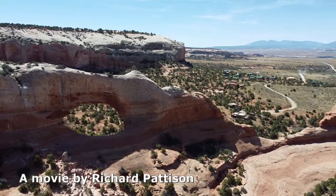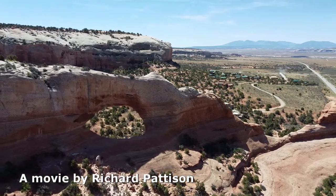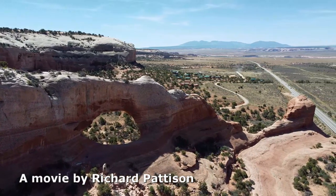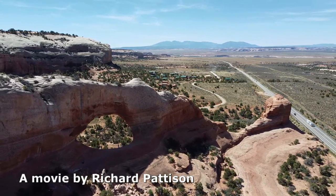Wilson Arch is certainly worth the drive from Moab. The quality of climbing isn't necessarily the reason you'd come here, although I really like the climb. Most will come for the rappel. Wilson Arch is a wonderful desert experience — well worth a look.